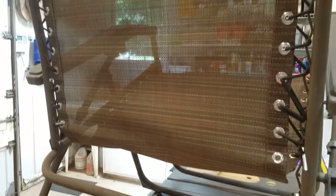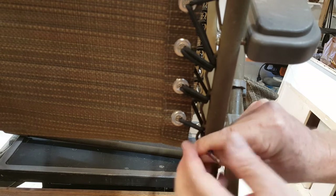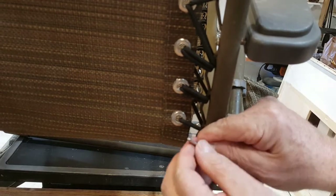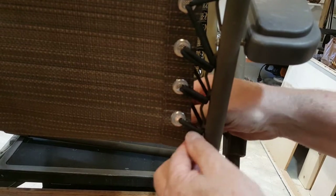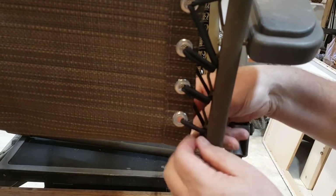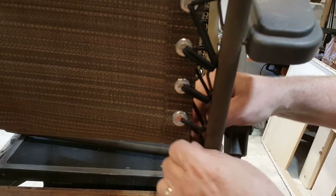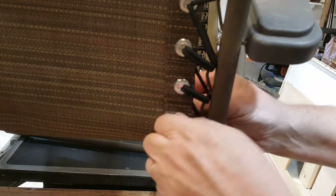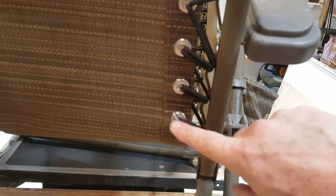I went back and re-stretched all of these so I could have plenty. The only trick here is you want to come around to the front and through to the back. I've got to stretch it out again. Pull that through and lock it in place — and we are done.